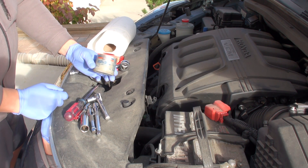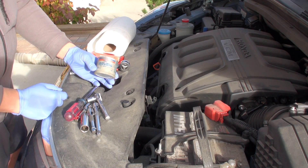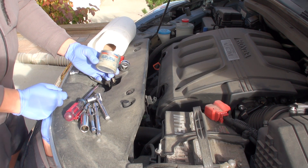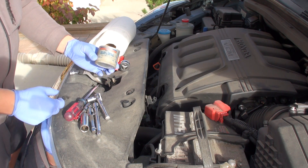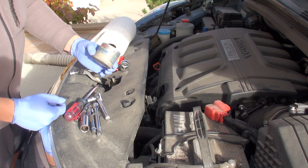You want to use nickel-based anti-seize and never copper-based on spark plugs, especially when putting them into an aluminum head. You don't want to have galvanic corrosion seize your new plugs into the engine.